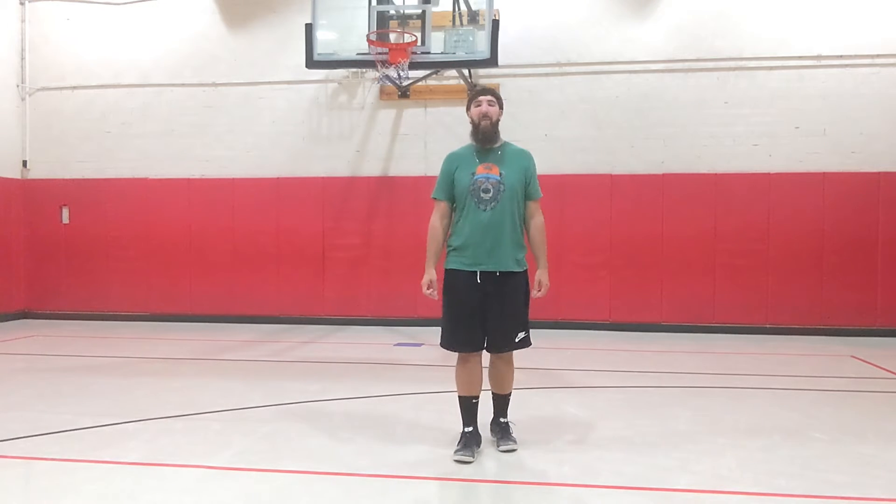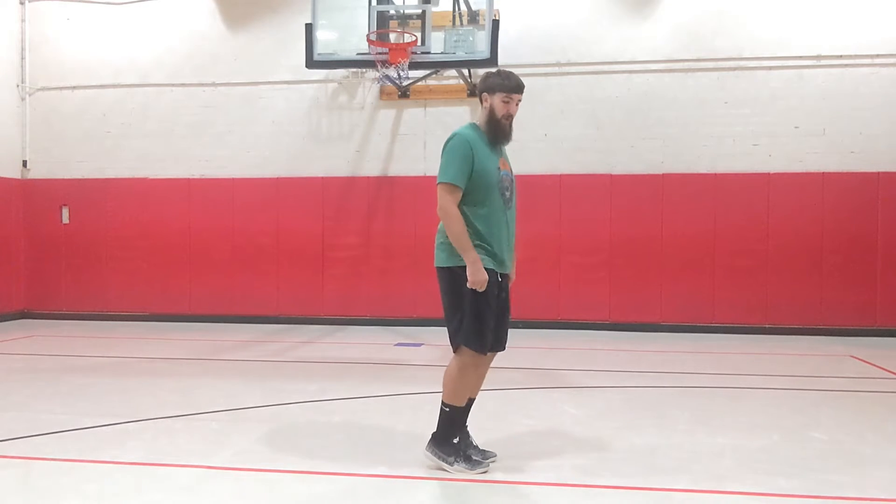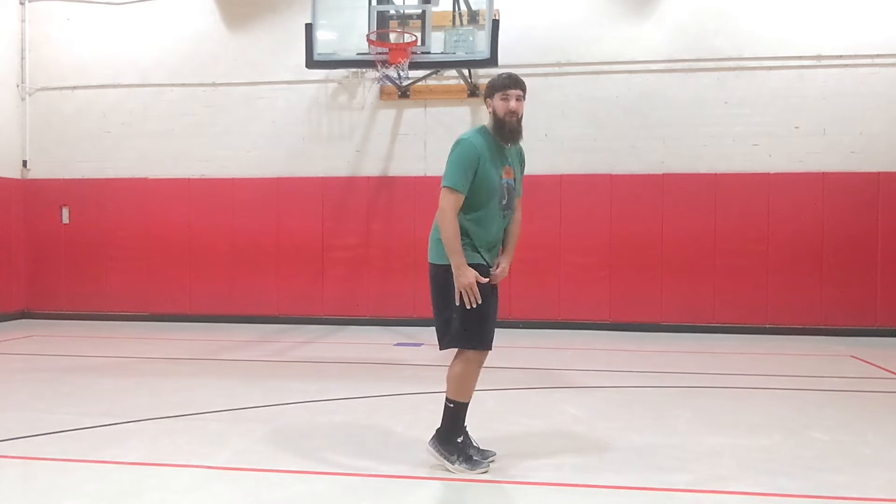Welcome to our brain break today. We're going to do a jumping routine to get our legs warmed up and get that blood flowing through our bodies. The first thing we're going to do is tiptoe jumps. These do not have to be very high — we just want to get quick little jumps and keep bouncing, staying up on our tiptoes the whole time engaging these calf muscles. We're going to do 45 of these together.